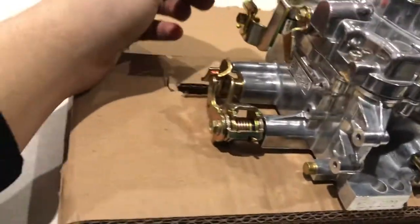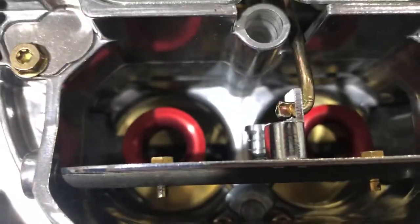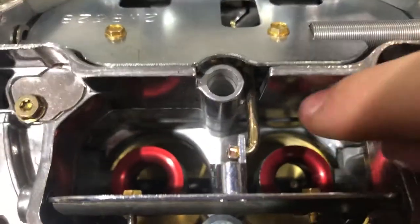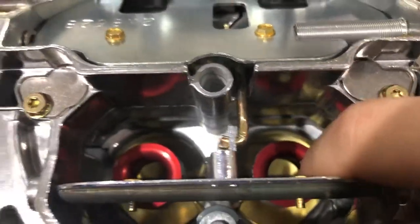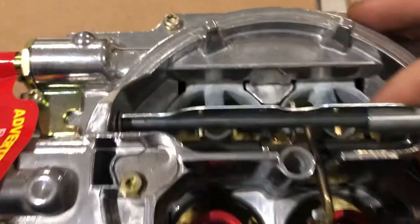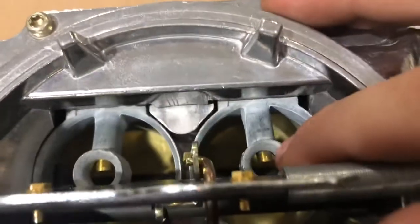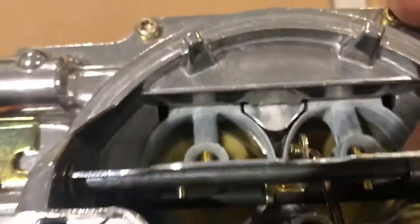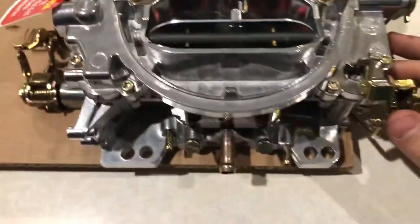This is a manual choke. On the 850 you can see the boosters in there — that's the difference between the ABS. This little red thing down here is the difference between the ABS-2 and the 1406. This is what they look like in the 1406. The ABS-2 design allows better response from idle to wide open throttle.